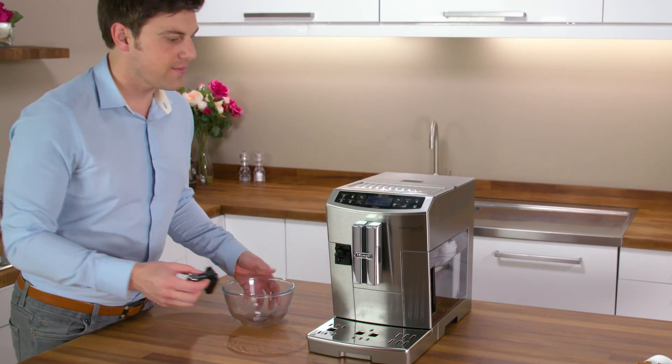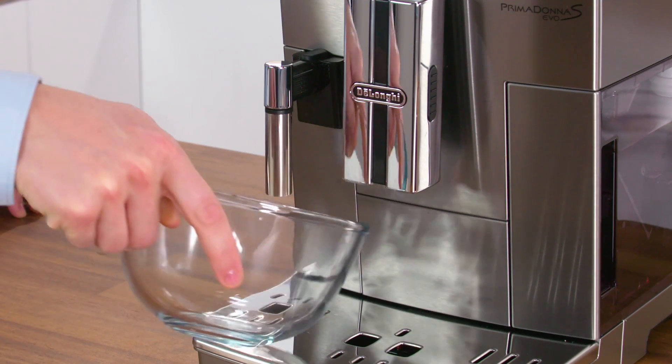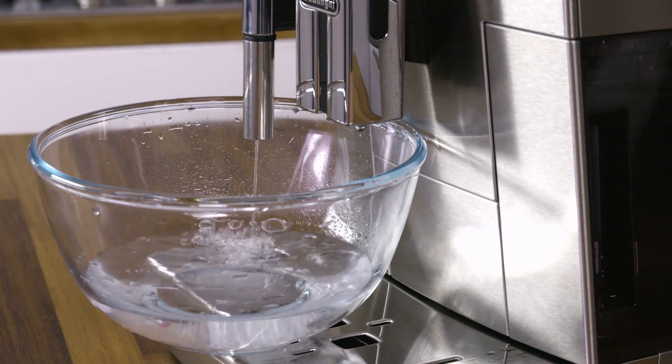Insert water spout: check that the hot water spout is attached to the nozzle and place a container underneath it with a minimum capacity of 100 millilitres.